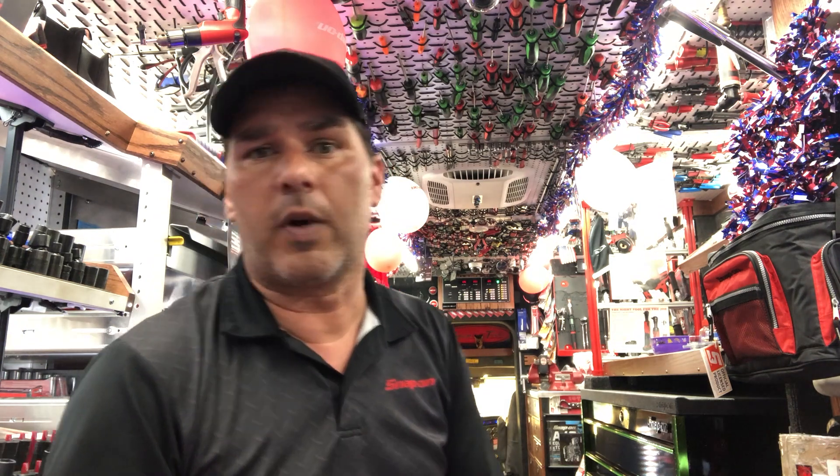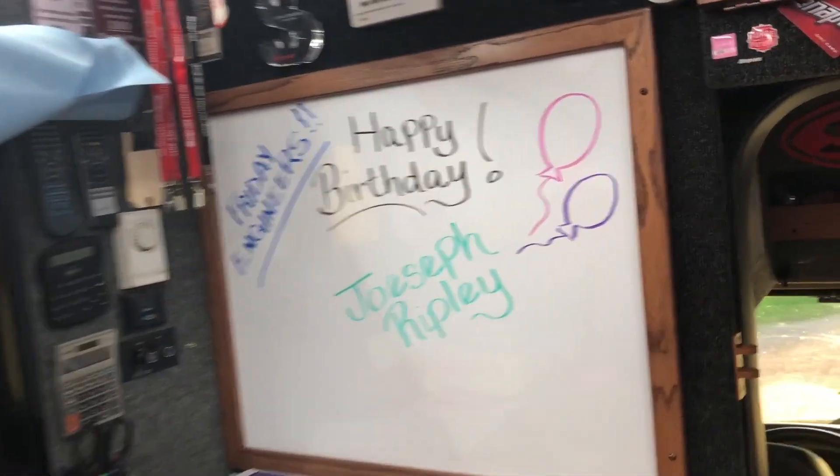I'll give you a little look around the truck here — we did some decorating. Make sure you go to our Snapchat, look me up there, I'll put the address down below. As well as Instagram — I try to post on there every day so you can kind of see what's going on. So let's take a look around the truck.